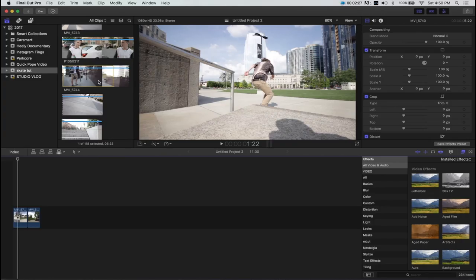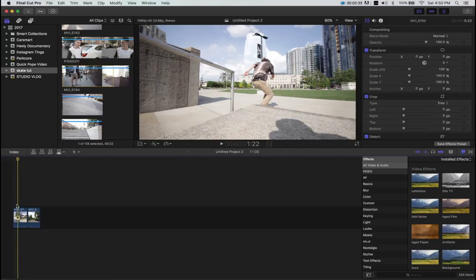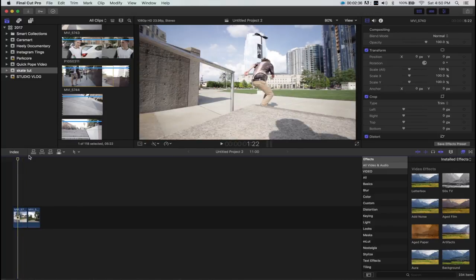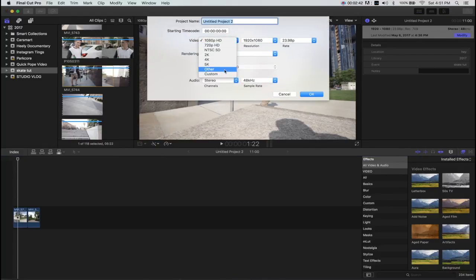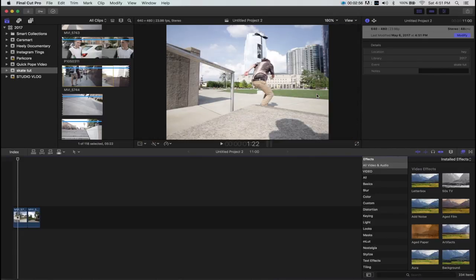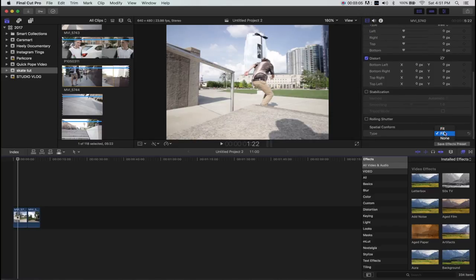Now we're in Final Cut Pro. First step is to import our footage. Then we want to modify our project settings — press Command-J, come over to modify, set the video to custom, and make the resolution 640 by 480. The frame rate works based on what you shot in. You'll notice the bars there — that's what we want. If you have black bars at the top, come over and switch from fit to fill, and that will solve that problem.